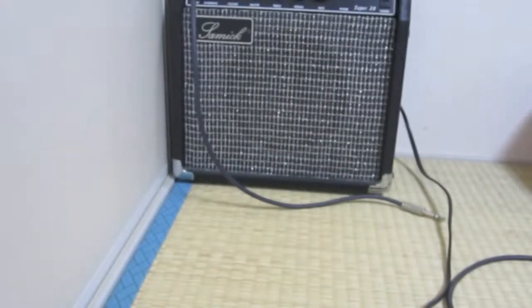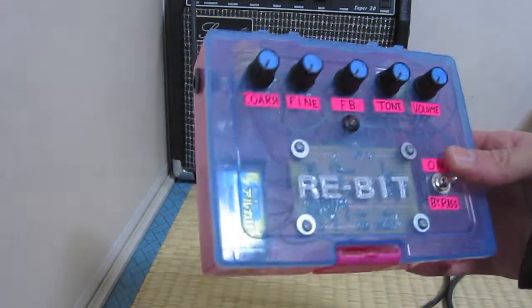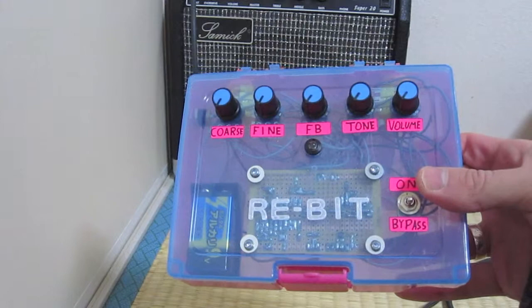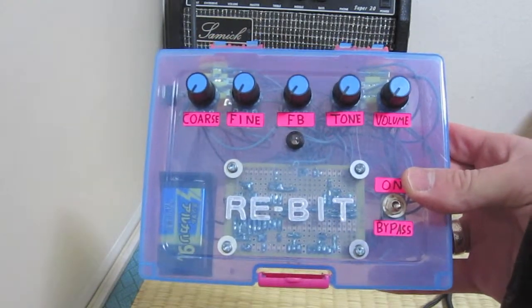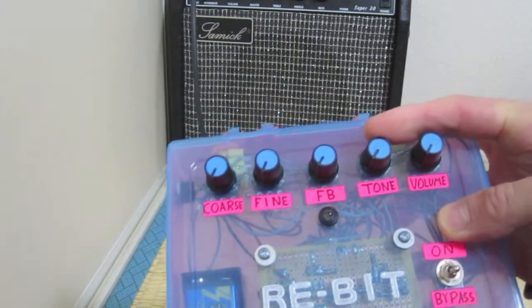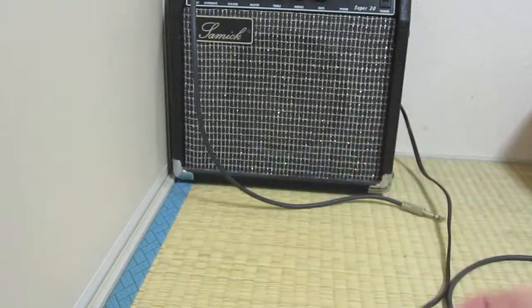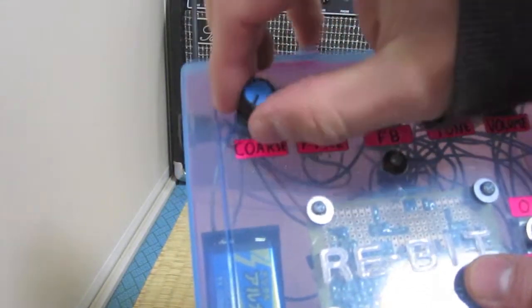I haven't posted a video in a while but I decided to do it today. I did a few projects but just didn't post them yet. This project I actually did a few months ago and it turned out fairly well. It's the ReBit — it's a PT2399 delay. There's not much change from the application schematic, I think it's the echo application schematic. I did add tone to it, it's just a Big Muff style tone.